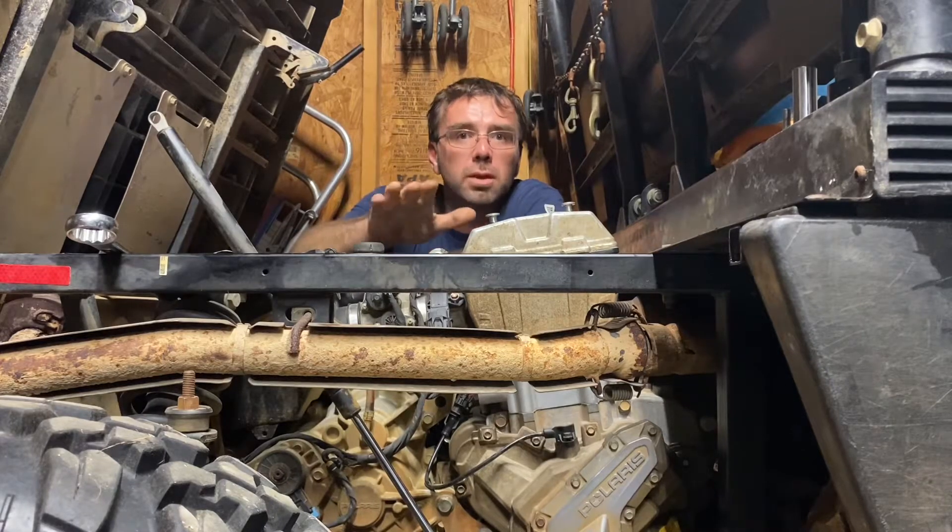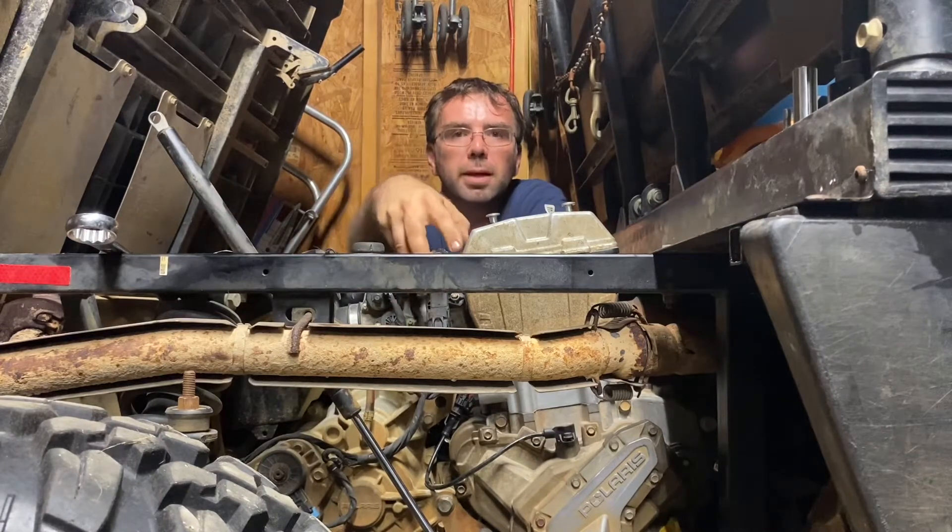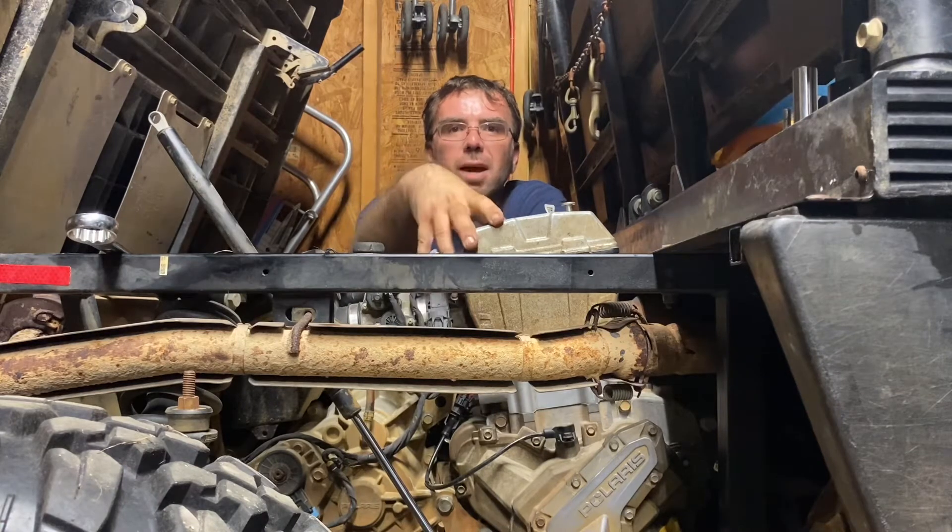Hey everyone, how are we doing today? In this episode we're going to be upgrading the timing chain tensioner on the 570.